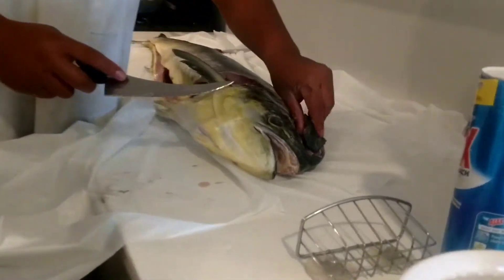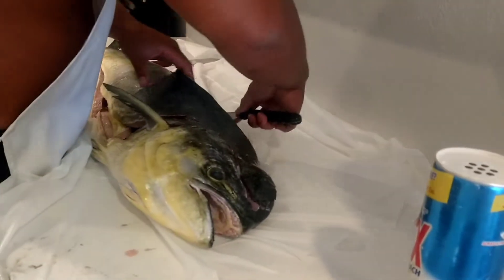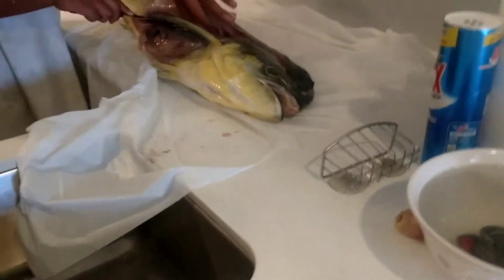Okay, we got the head meat here, right Mom? Yes. All the head meat. Alright, just open it up. Deboned it. Take this out of here. No, on the other side. No, stay right there.